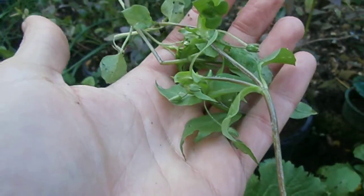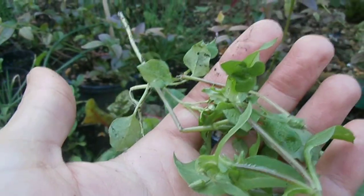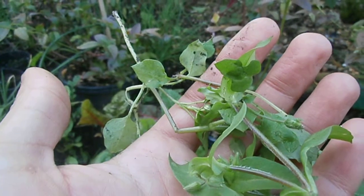Got some chickweed here. I'm going to try and extract a few seeds off this one, dry them out, and if not, look for some more.